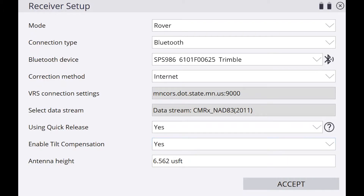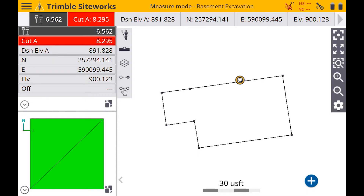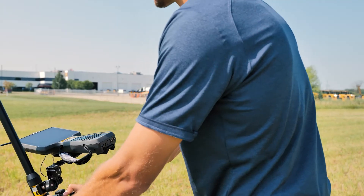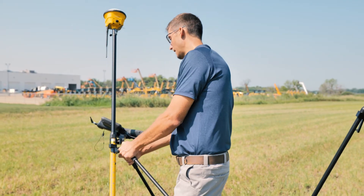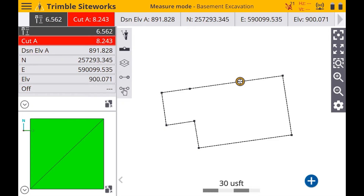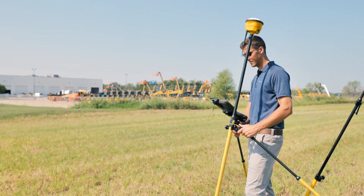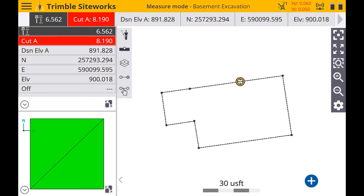I'm going to turn this on. You'll notice right away there's a red A up in the top right corner — that means the receiver is not aligned. All you have to do is rock the receiver back and forth and that's going to get that alignment to turn green. Now you can see that A in the top right corner has turned green. I've got my horizontal and vertical accuracies there, and I've got 21 satellites.